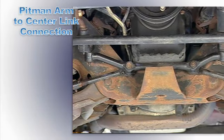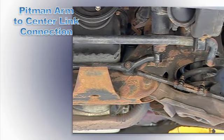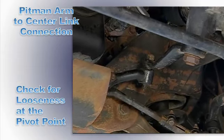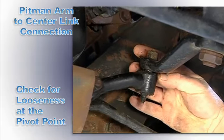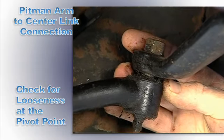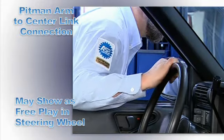Parallelogram steering systems are found in many rear-wheel drive cars, light trucks and large vans. Begin by inspecting the wearable socket at the pitman arm to center link connection for looseness at the pivot point. It may show up as excessive free play in the steering wheel.